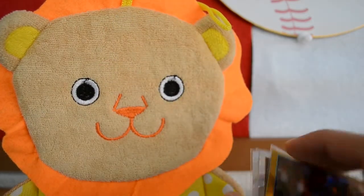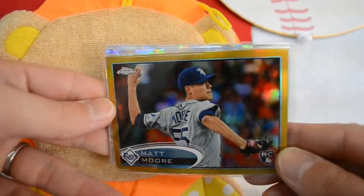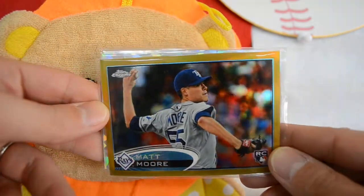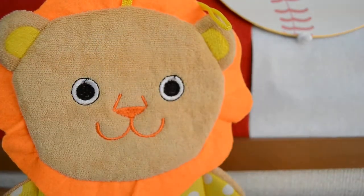Ubaldo Jimenez, out of 50. A nice Matt Moore rookie — that's a very nice card, actually. Centering looks okay; slightly aligned to the right, maybe, but other than that a sharp-looking card. That's out of 50 as well.